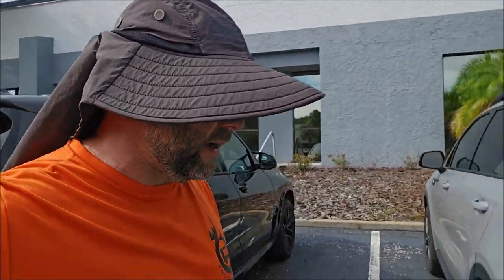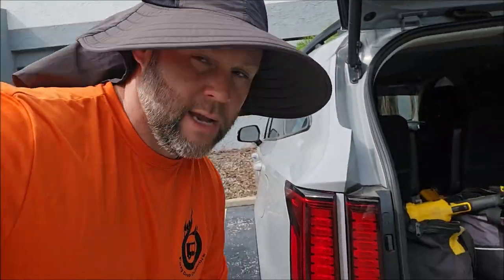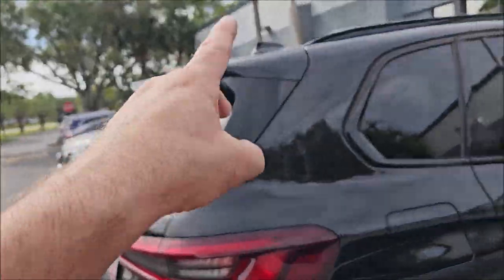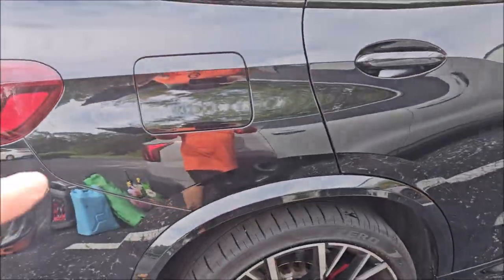Hey guys, Gary Dean, DetailJuice.com. I'm working on this BMW X5M today, and I'm using the brand new Simply Renseless. I have washed the other side of the vehicle, the roof, and the front end already with this stuff. I have also done this quarter panel and this door.